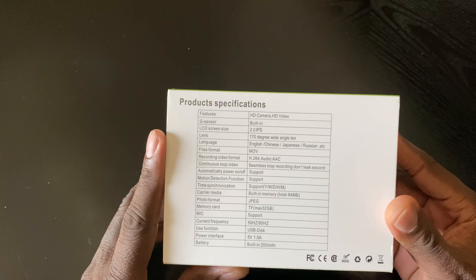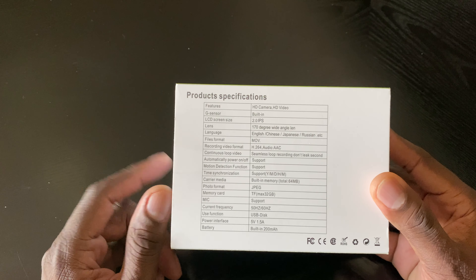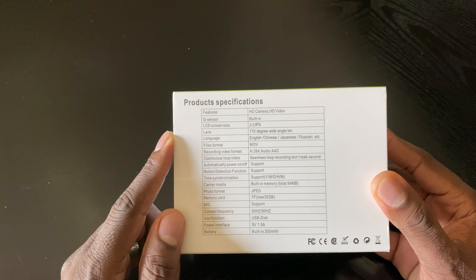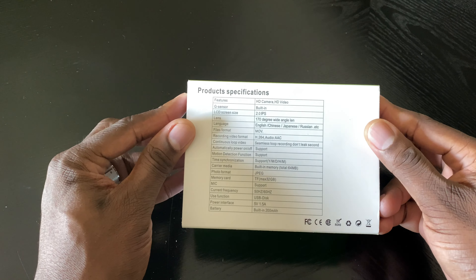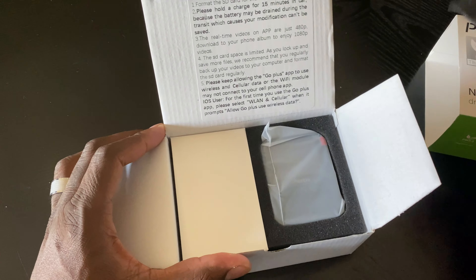You want to know how the quality is, and so do I. G-sensor built in, movie format, JPEG. Let's just get it taken out here. It's a 200 mAh battery. We're just going to put this in the car, hit some corners, see what it looks like — quality. And that's it.